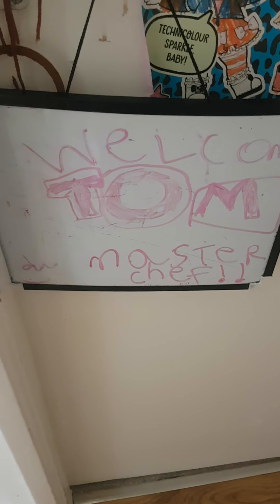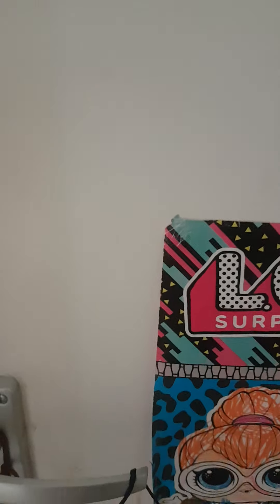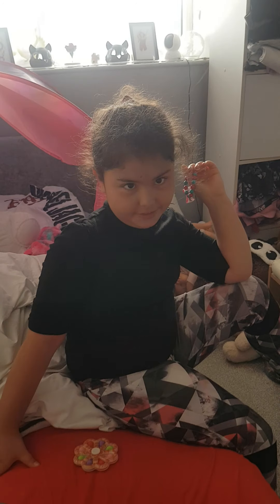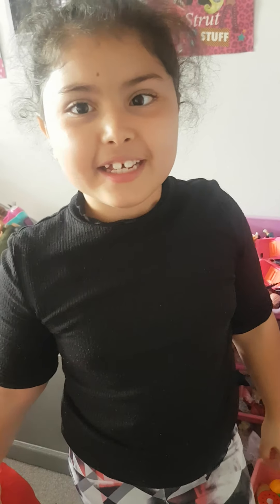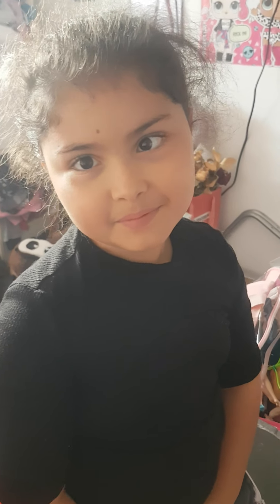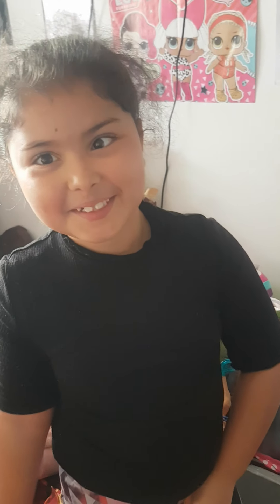Welcome to MasterChef. Hello, I'm Gordon and today we have got your contestants. Hi, my name's Athena Christopher, I'm 8 years old and today I'm going to compete in MasterChef. So today the task is to make a pizza. Yes, Gordon. And go!